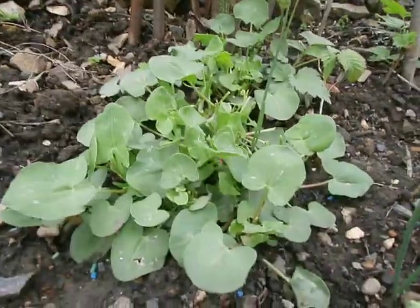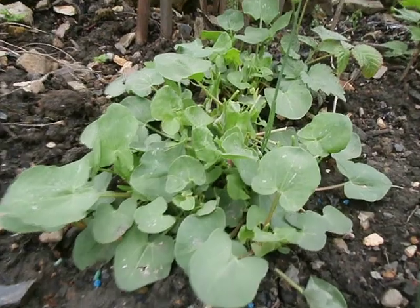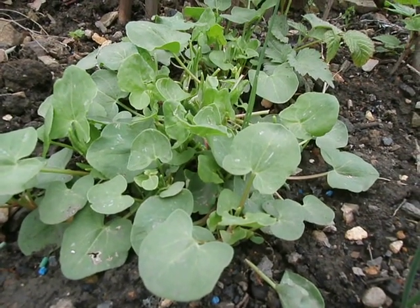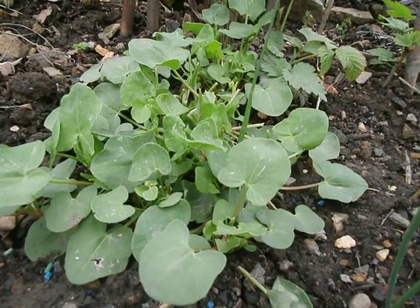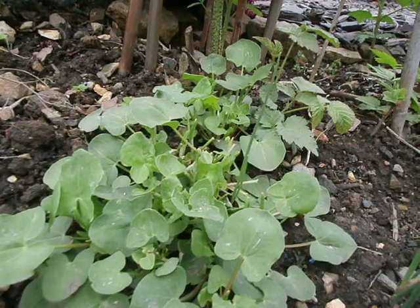This one here is a sorrel — it's a lamb's ear sorrel. Really nice tasting, not as strong as the French sorrel, which I'll try and find some soon — that's right at the top end of the garden.